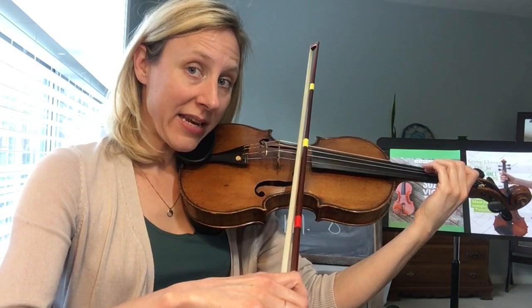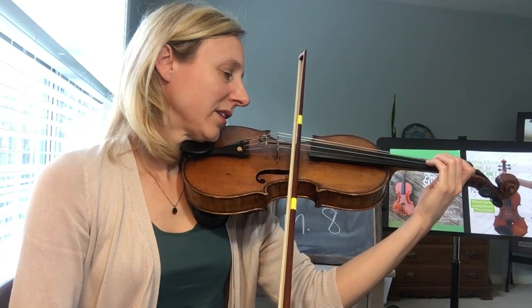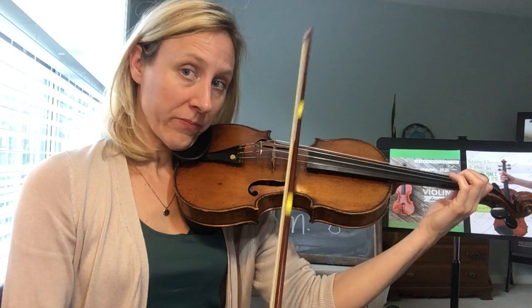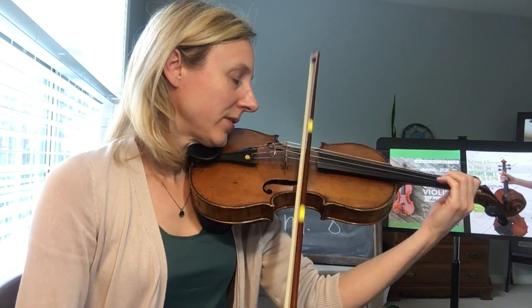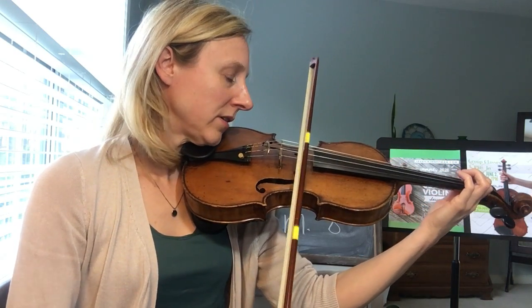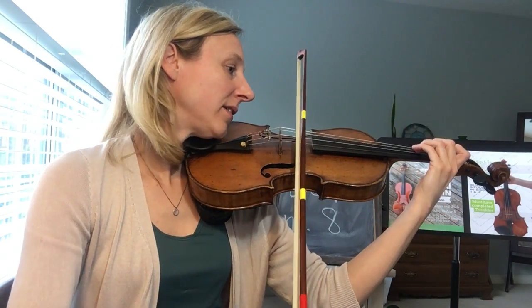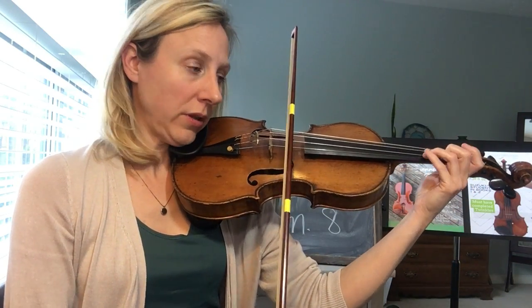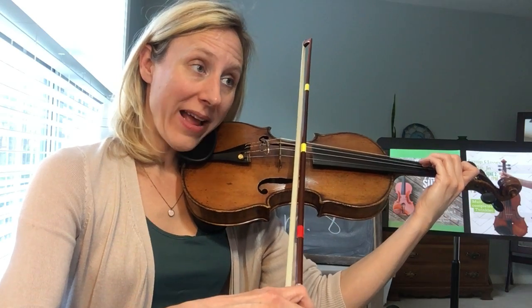Six — ready, play. Two, three, four, two — seven. Ready, play. Two, three, four, two — nine. Ready, play.